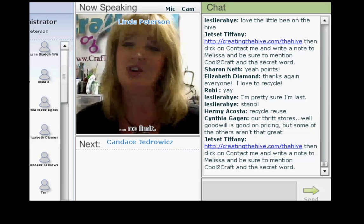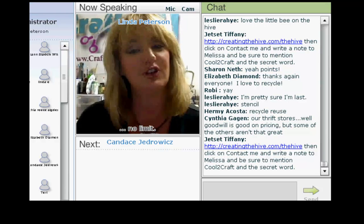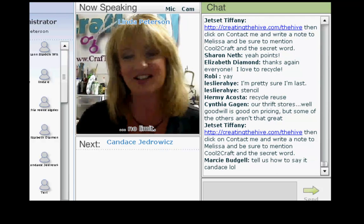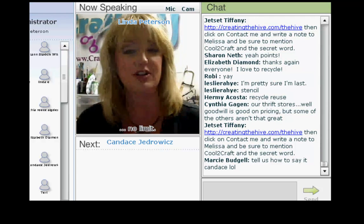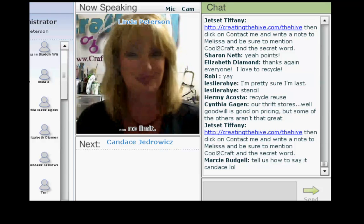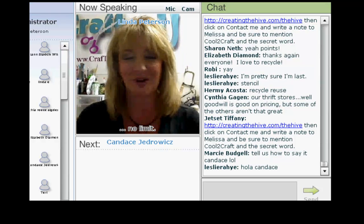Candace now lives in Utah and she has just received the official title of the Cool to Craft Creative Play News. Today, Candace has designed her project with this month's Creative Play theme in mind. And I'm delighted to welcome Ms. Candace J. Welcome, Candace.